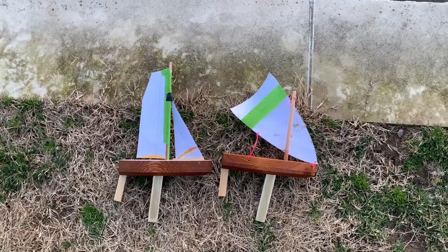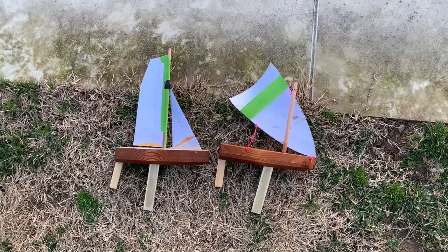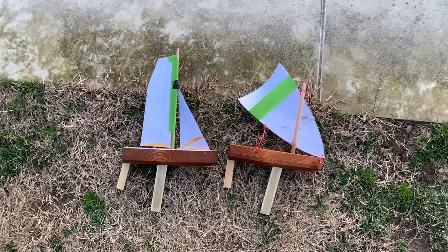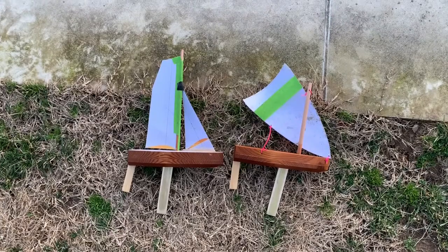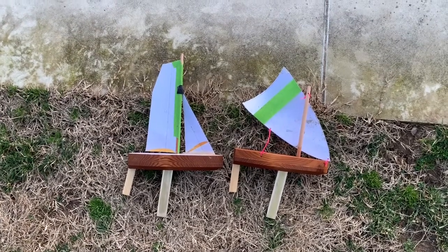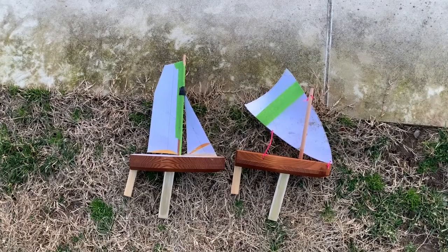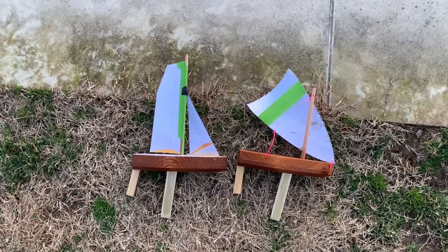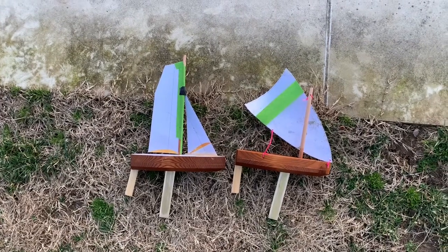So far the Crab Claw has beat the sloop twice. One of the reasons that might be is because the center of effort of the sails on the sloop is a little bit higher, so it tends to heel a little bit more, which turns it into the wind a little bit more.